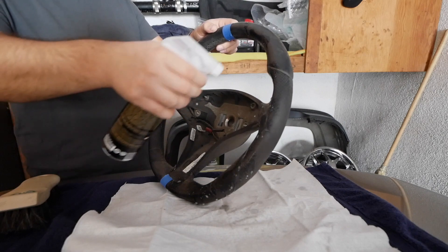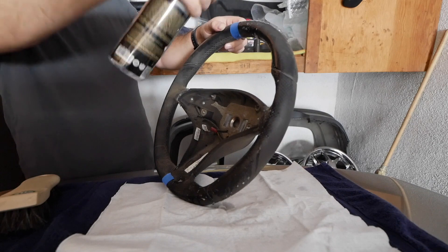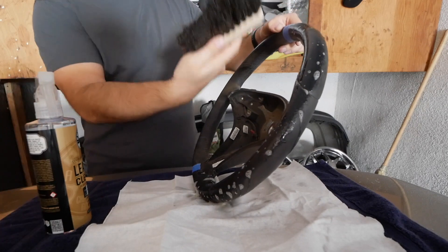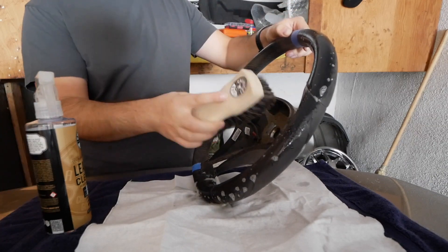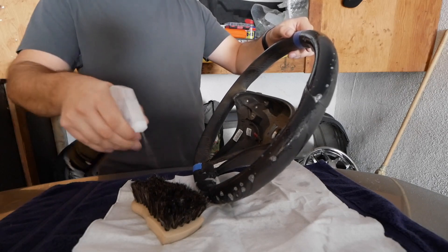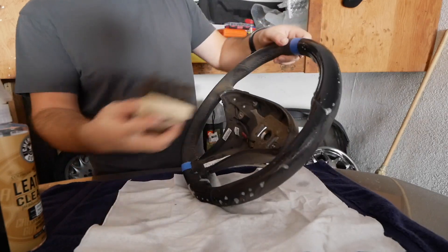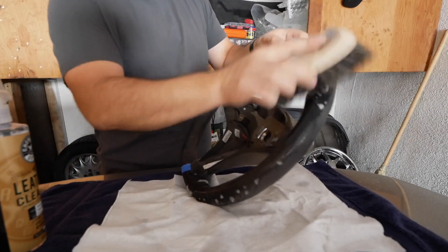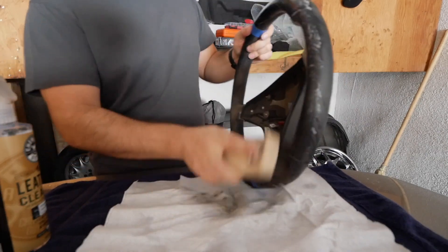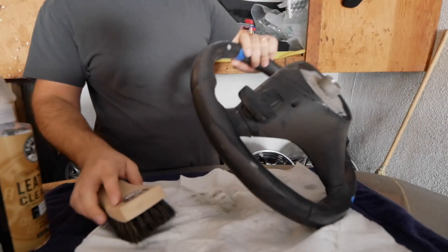First we're going to use the Chemical Guys leather cleaner — I'm going to spray half the steering wheel and mist it so it has a nice wet feel. Then I'm going to take the Chemical Guys horse hair leather cleaning brush — we'll have all the links below so you don't have to remember what they're called — and we're going to agitate all the dirt that's on the steering wheel, front and back of course.